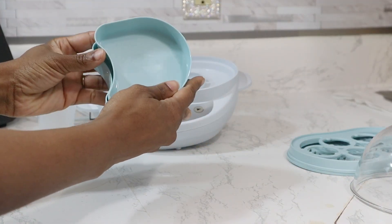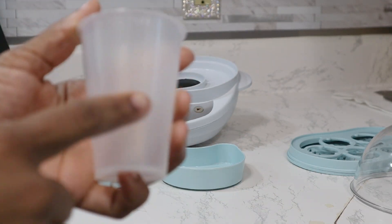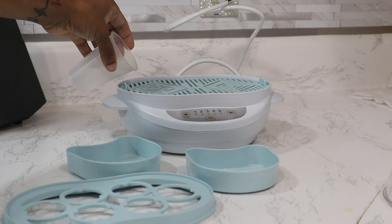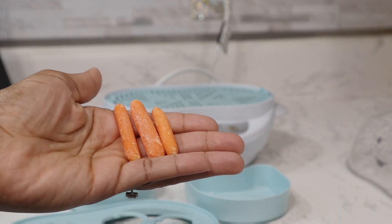Not compartments, but different plates that you can place in the steamer if you have bigger vegetables or smaller vegetables. It also comes with a cup so that you can measure out how much water you need to put in your steamer depending on what you are steaming.